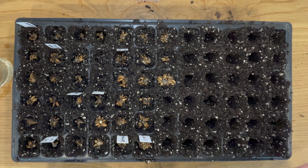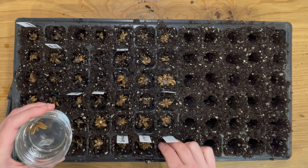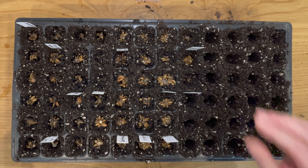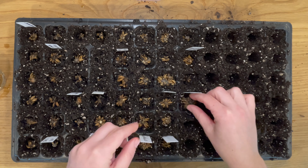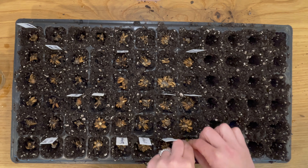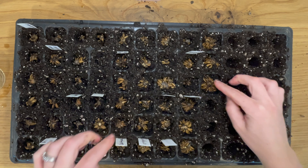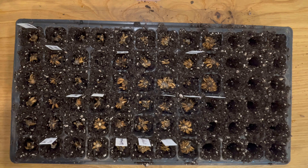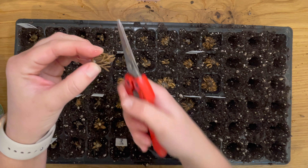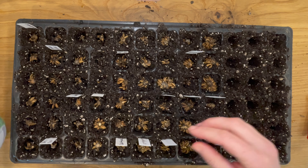If you haven't grown ranunculus before, I really encourage you to give them a try. They are such a beautiful flower — sometimes they're even called the rose of spring. They're very popular and they last a long time in the vase if you cut them at the right time. You want to harvest ranunculus when the bud is still closed but is soft and about to open. They are a little hard to transport if you cut them when they're fully open, but they are definitely one of my favorite flowers to use in my spring bouquets.